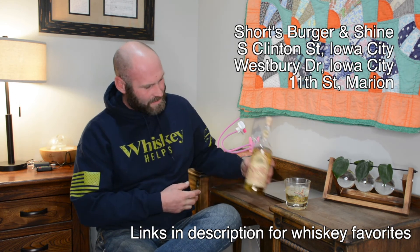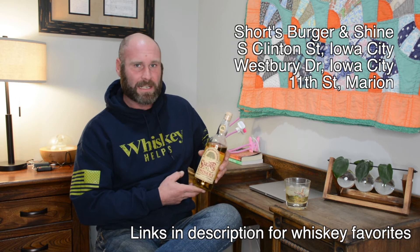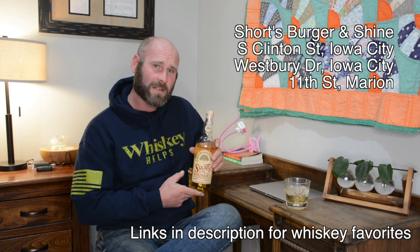So there you go. It is Shorts Whiskey from Iowa City, Iowa. Also, if you are a fan of Shorts, they do have a burger place on South Clinton Street. So check that out if you're in Iowa City. The bourbon is not bad — it's worth a try. It would go good with a burger, especially if you have one of those good char-broiled ones.